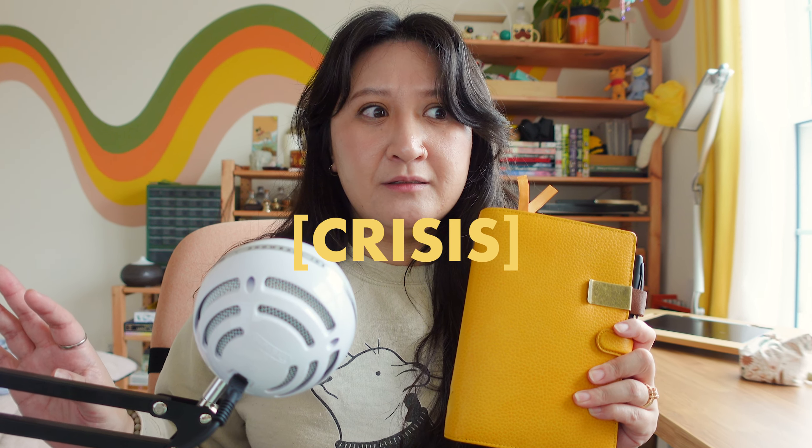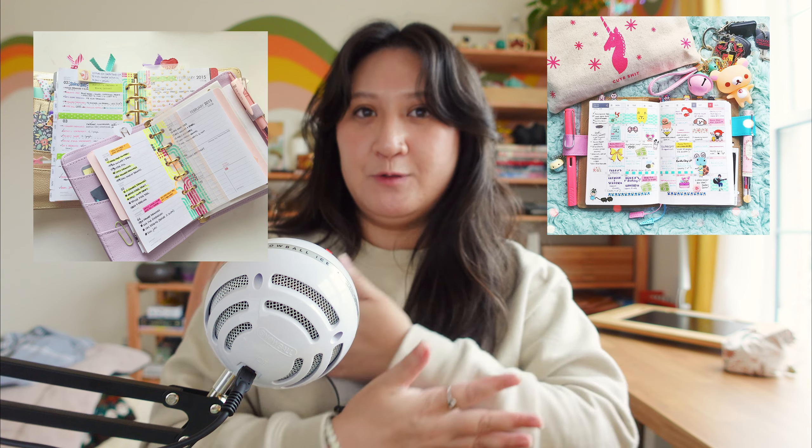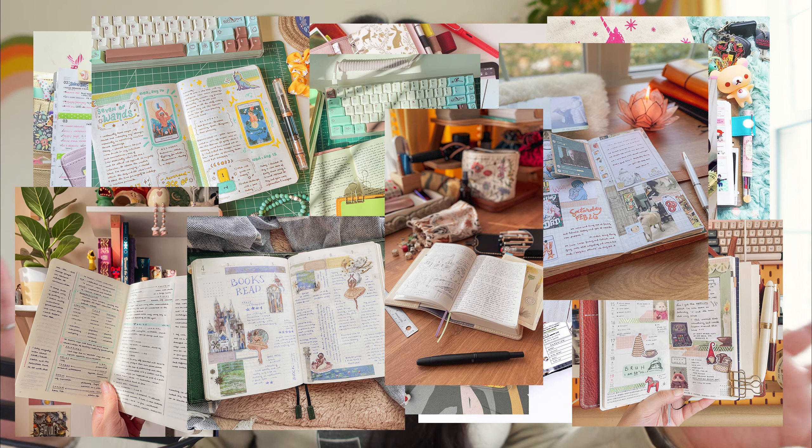If any of that sounds kind of neat, please feel free to stick around. Today we'll be going over my current planning system, which is this guy right here. I actually started my planner journey and joined the planner community almost 10 years ago. My first real planner was a personal size ring planner, and ever since then it's just sort of spiraled from there. Now, nearly 10 years later in 2024, we have come full circle and back into personal size rings. So without further ado, let's get into it.